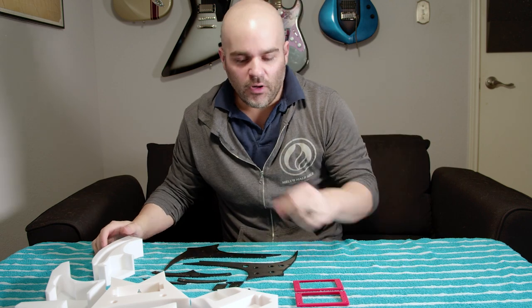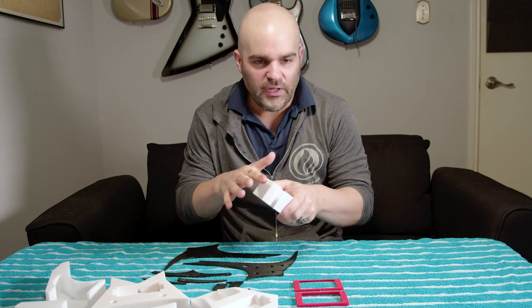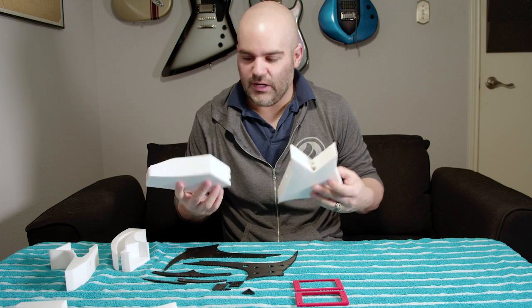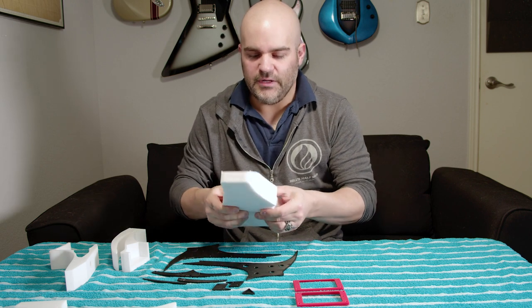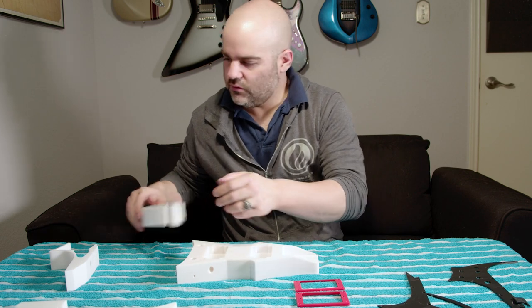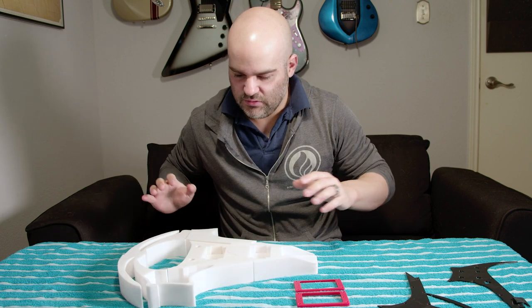Now that it's all printed, we have twenty-four pieces, and this is how long it took to print. Nothing says professional like a fold-out table and a beach towel — I work with what I have. All of these pieces now have to be glued together, so I'm going to sand the edges where they'll make contact with another piece so the epoxy has something to grip. The two most critical pieces are the center sections where the bridge and neck join — those have to be as flush as possible.